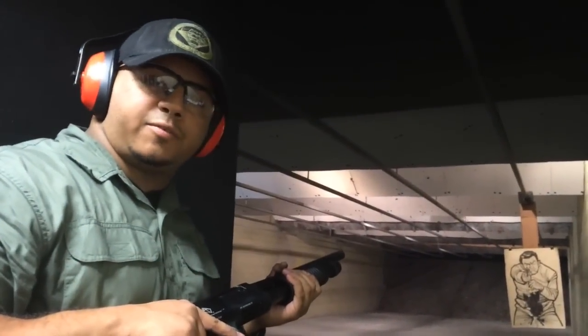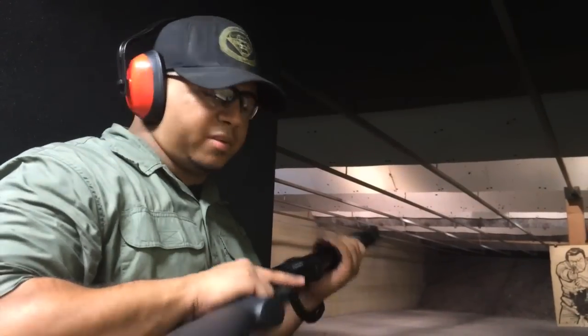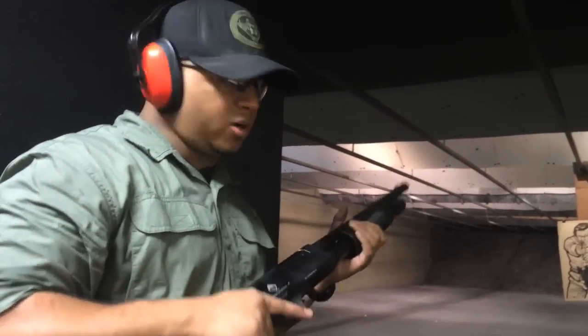Alright guys, up with the second rifle. Can you get my face and stuff? Second rifle. Second shotgun. I hope this one don't break.